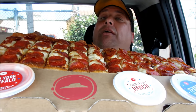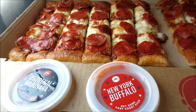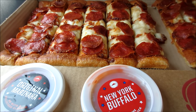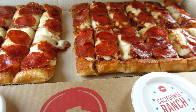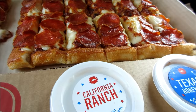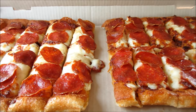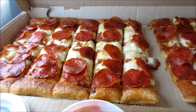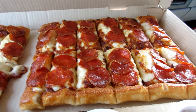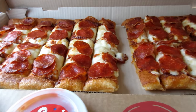$12.99, you get different dipping sauces. Check this out! This is the Big Flavor Dipper Box by Pizza Hut. You get marinara sauce, New York Buffalo sauce, California Ranch, and Texas Honey BBQ — all for $12.99. So it's 2 feet of pizza and about 24 little slices. You can dip your pizza only at Pizza Hut.